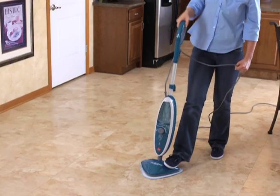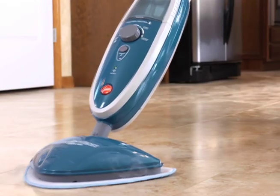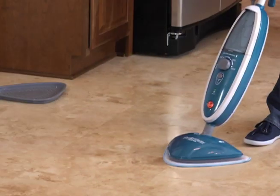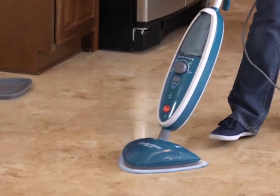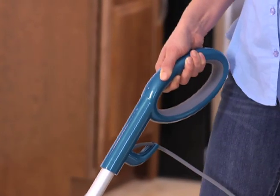Step on the mop head to release the handle and squeeze the trigger to apply hot steam as you glide the steam mop back and forth across the floor. For disinfection, make 4 strokes over a 32-inch length at a pace of 5 to 7 seconds per stroke while squeezing the trigger continuously. Do not steam clean over floor electrical outlets.